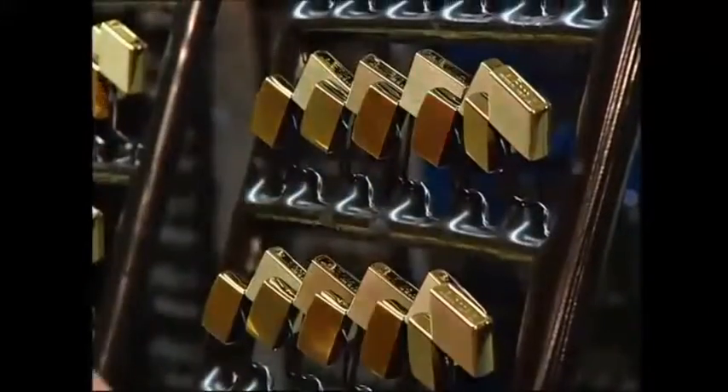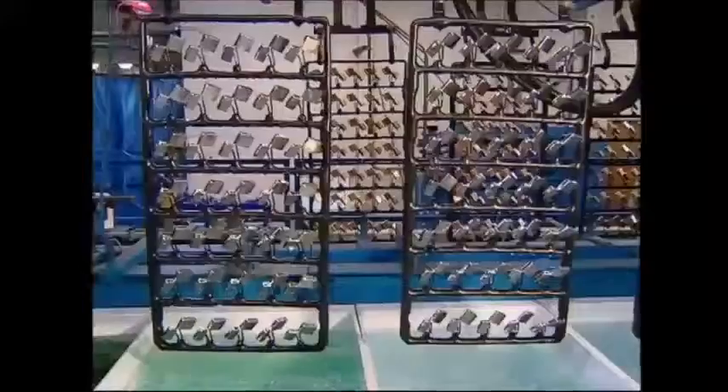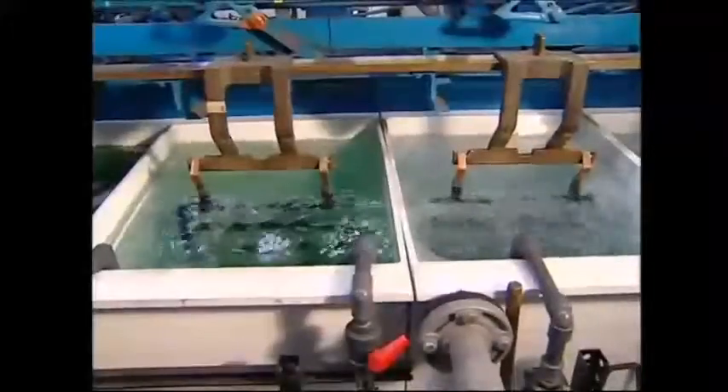With the reputation to uphold, Zippo makes sure that every new lighter that leaves their factory is absolutely spotless. Every case is sent through several acid baths and then on to be plated. This is where they get their characteristic shine. A wide variety of textures are available and one popular variety is the silver plated model.